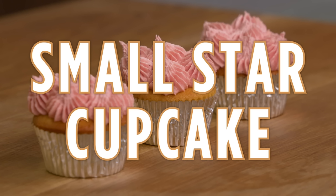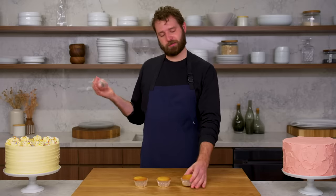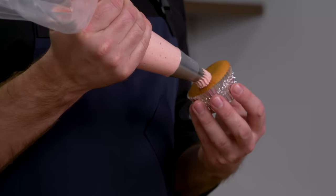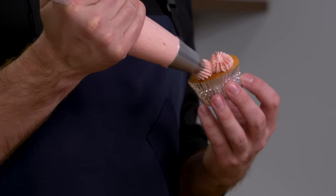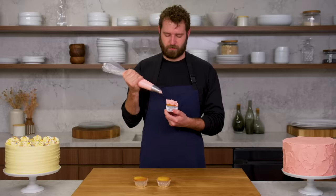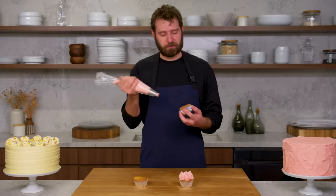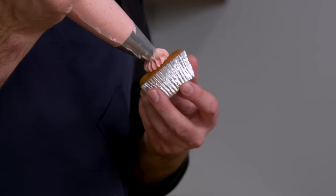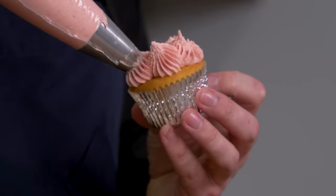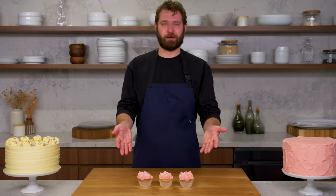This is a small star cupcake. One easy, quick, and fun technique is just small little dollops — the teeth on this star are smaller. You can just do little dollops, kind of random; some people try and make them look like little cactuses. I try not to pile too much buttercream on a cupcake — you really need the right cake-to-buttercream ratio. And that is a small star cupcake.